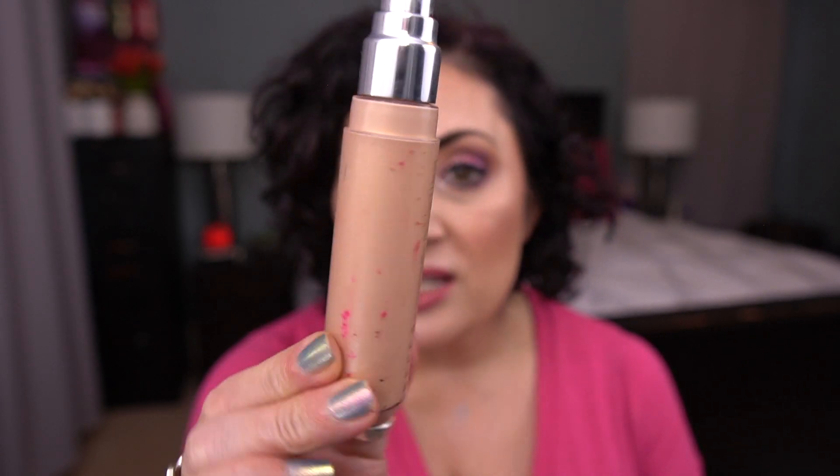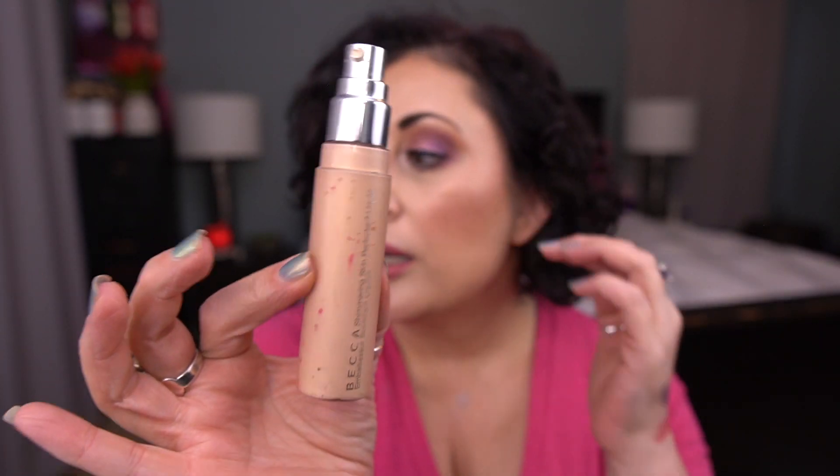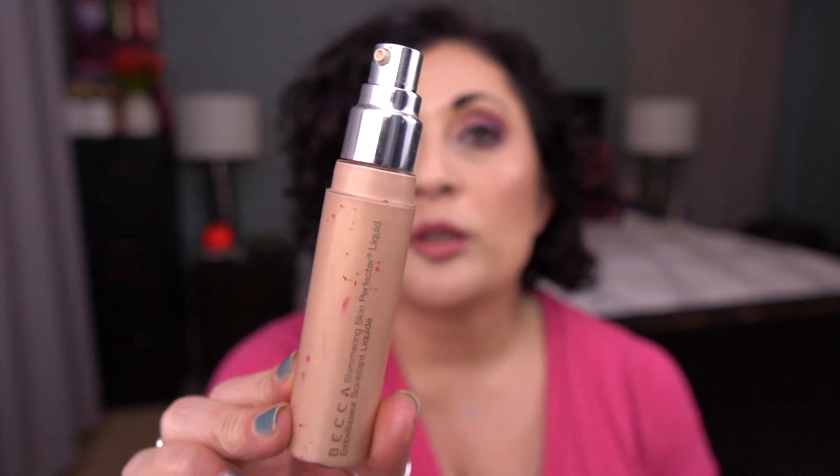The fifth item I have is from Becca — this is the Shimmering Skin Perfector Liquid in the shade Champagne Pop. I would love to finish this. I have no idea where I am in it, but you can see I used to keep my marks here. It's so old and the packaging is all grainy. I just want this to be gone. I'm working on a base illuminator right now that I've almost met my goal on, and once I do that I'll focus 100% on this and I really would love to get this out of my collection and finished.